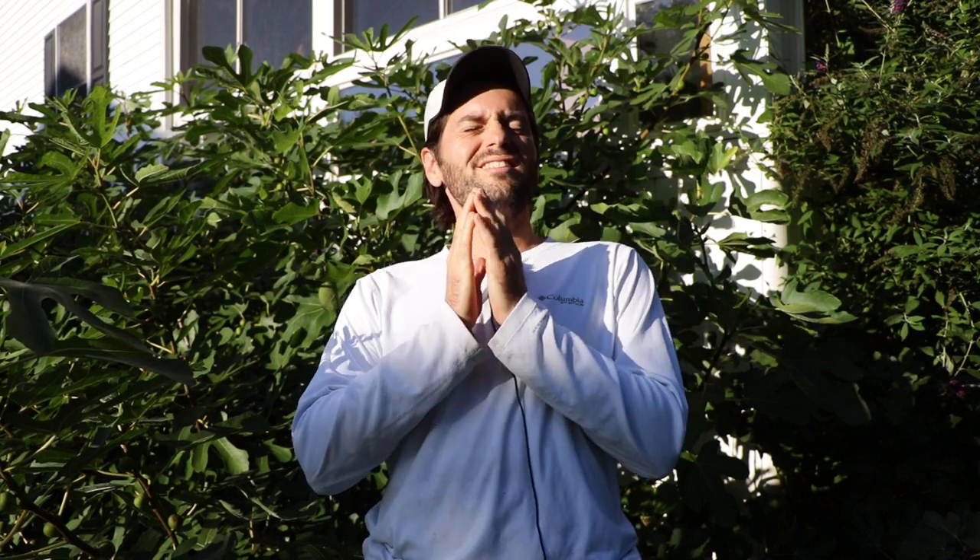All right, fig lovers, this is Ross the Fig Boss. In today's video, I am going to answer a ridiculously common question that I've been getting recently, especially now that we're approaching the end of the fig season. We are also in the midst of harvesting a lot of figs, and probably some of you are thinking, well, where are my figs? Why am I not getting any? And the question I get is, why are my figs not ripening?